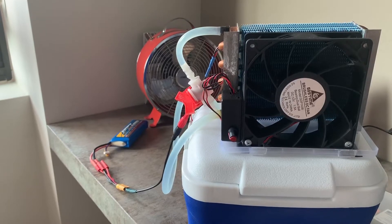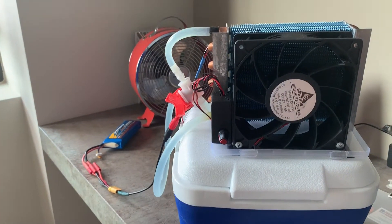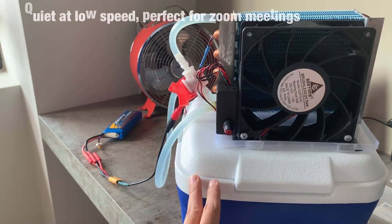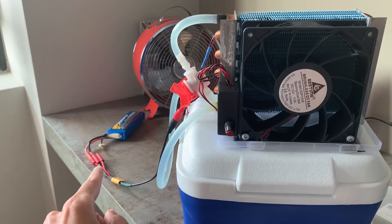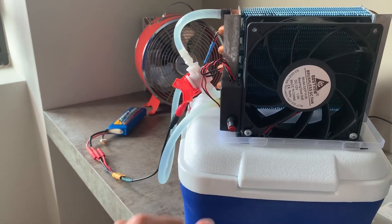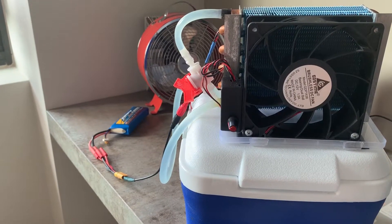Welcome back to my channel. That was a quick test of the traditional ice chest radiator and fan system and it worked really well. I had this unit running for an hour and it's still giving 24 degrees Celsius of cold air. With that 3S lipo pack — 4000mAh 3 cell — I could have this running for hours. So as a proof of concept, this worked really well.